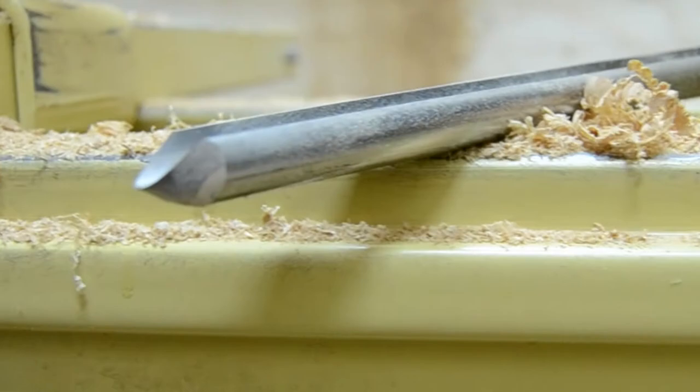Hey guys, today we're talking about the push cut on the outside of a bowl. Let's dive right into it!